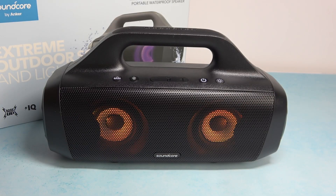Hello, in front of me I've got the Soundcore Select Pro. In this video I'll show you how to pair the speaker with a smartphone.